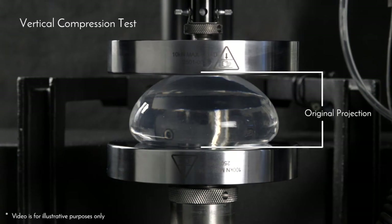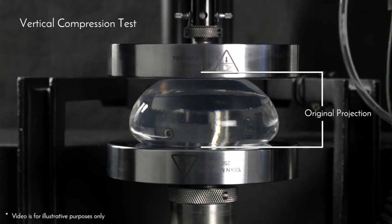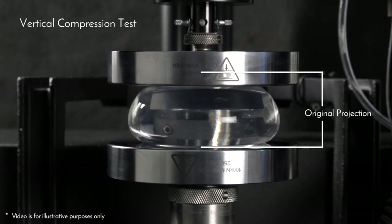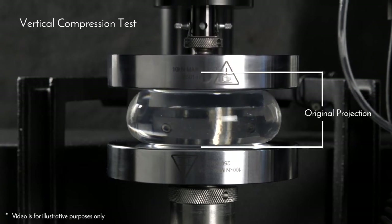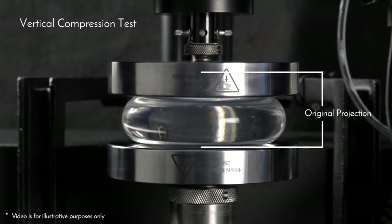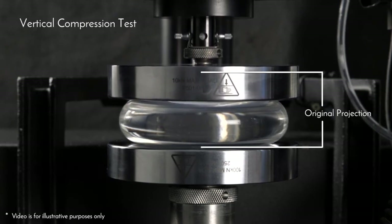This is a vertical compression test which squeezes from the apex of the breast implant to the implant between two plates. Across product samples tested, a maximum force target was used when compressing the breast implant while recording the force and distance traveled. The shorter the distance, the more firm the implant.